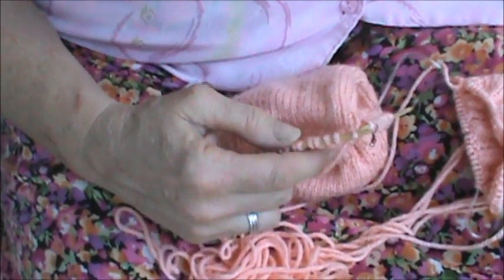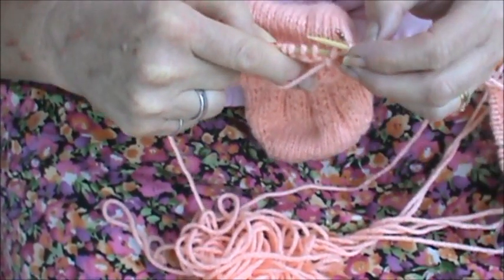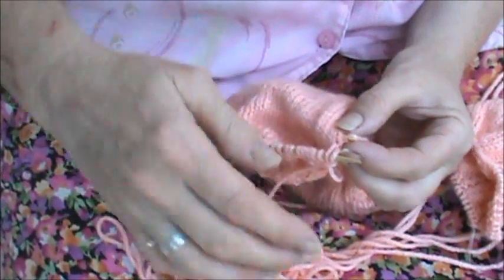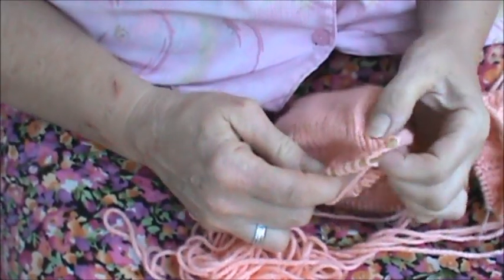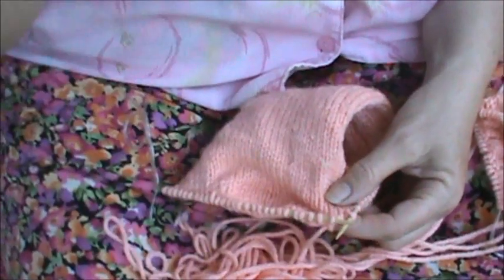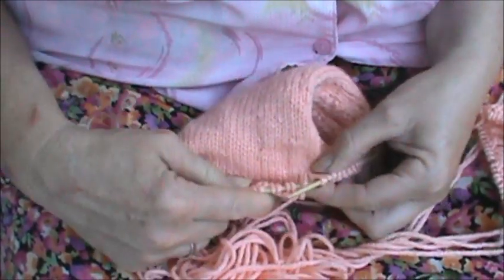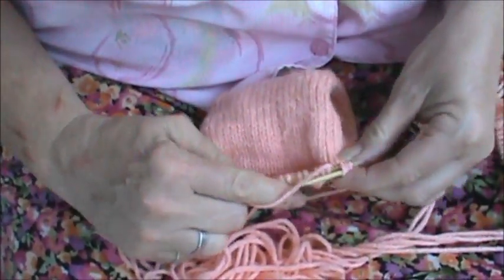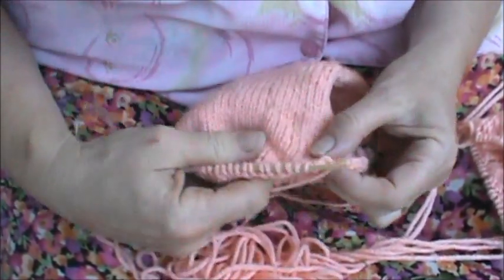Slip the stitch as if to knit. Slip the wrap as if to knit. Remove the marker. Slip both the stitch and the wrap back to the left-hand needle. And purl together the wrap and the stitch along with the next stitch. Purl together those three. There we go.